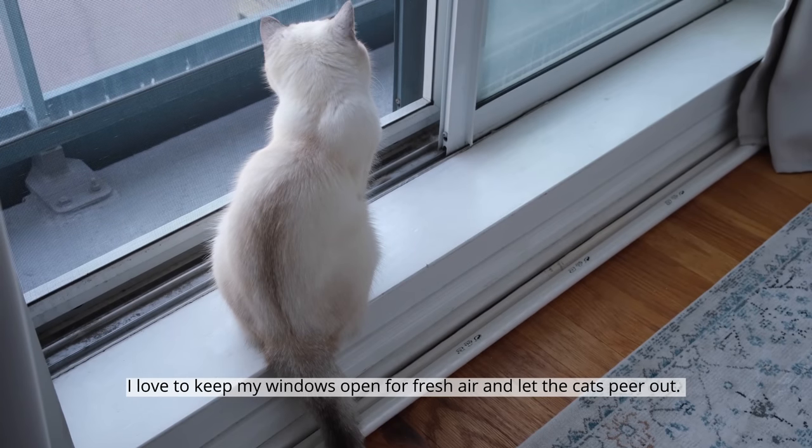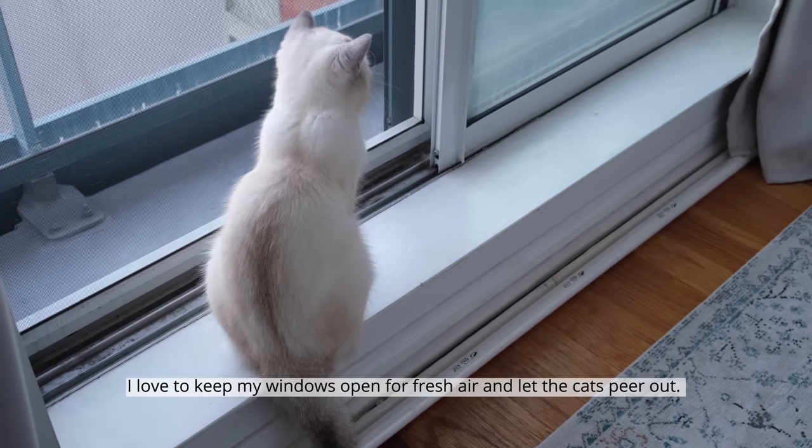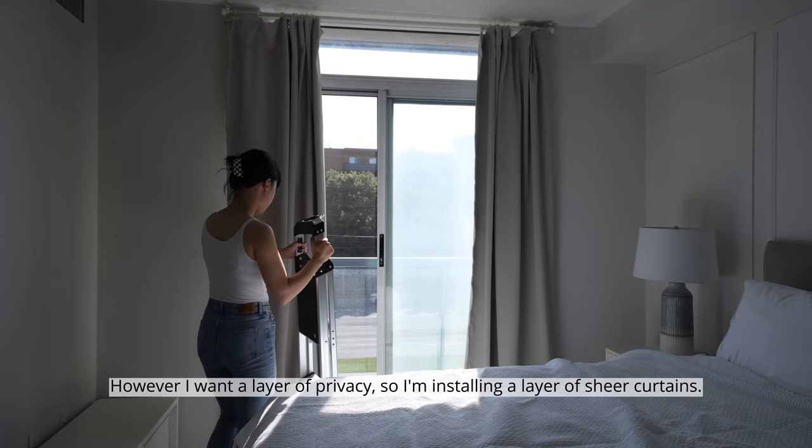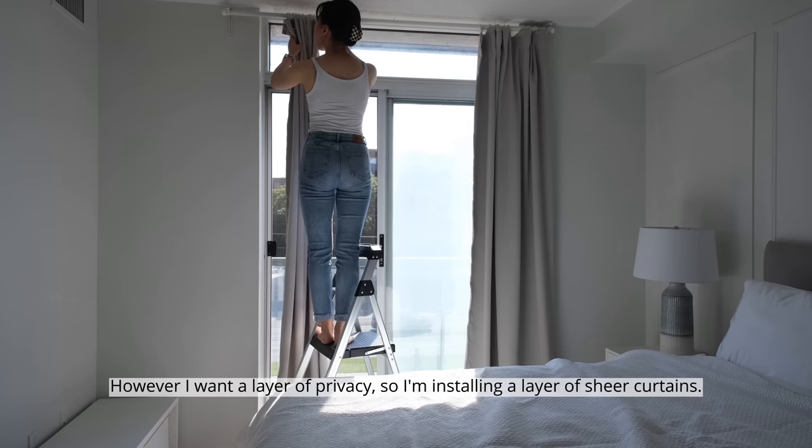I love to keep my windows open for fresh air. However, I want a layer of privacy, so I'm installing a layer of sheer curtains.